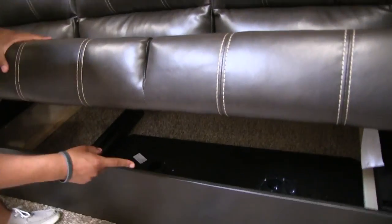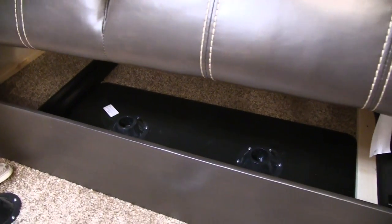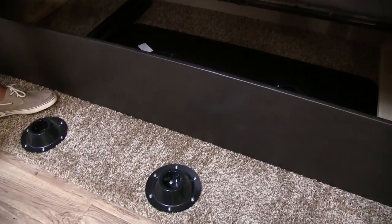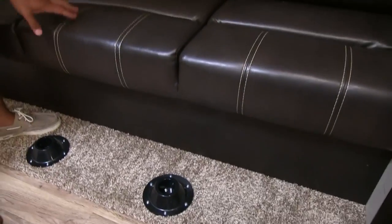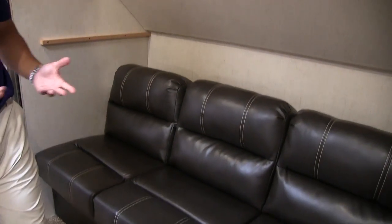Take a look underneath the jackknife sofa — you have great storage and there's a huge table under there. So not only do you have the four bunks, but you also have an additional place where the kids can eat. If you have a lot of kids, they probably can't all fit at the dinette — set this up and they can eat or play games back here. This does obviously drop down into a bed as well, just like your standard jackknife sofa.